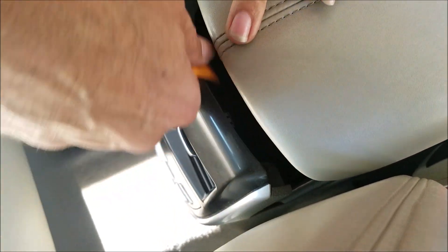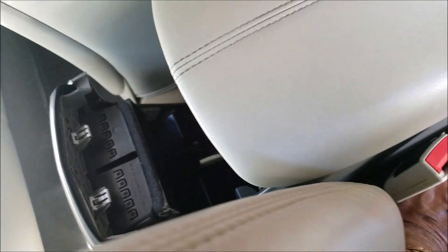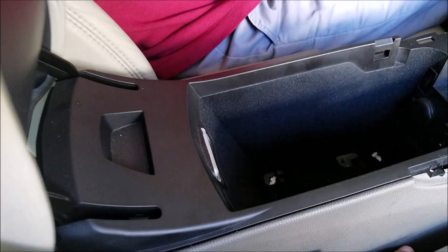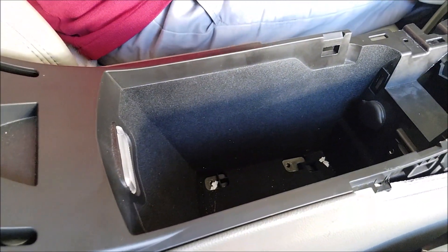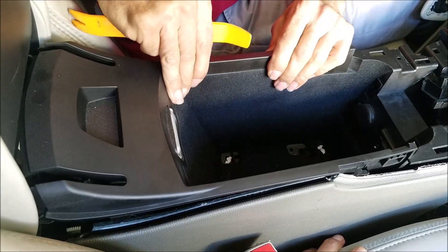Once you get the screws off, you come in from the back and pop out the panel behind the armrest. This way you can fold the armrest all the way back and then lift up the compartment — otherwise the compartment would not come up.